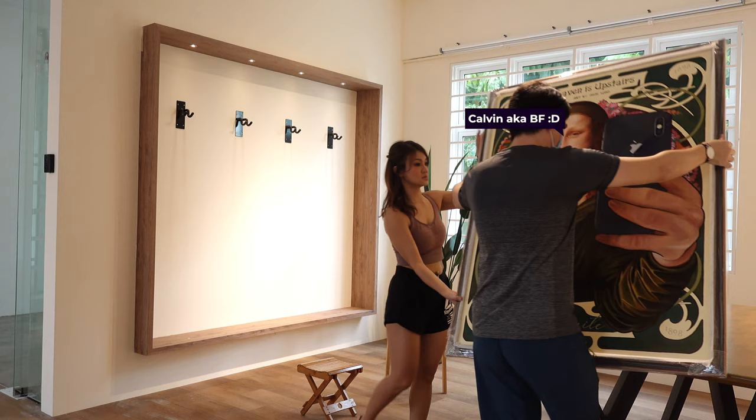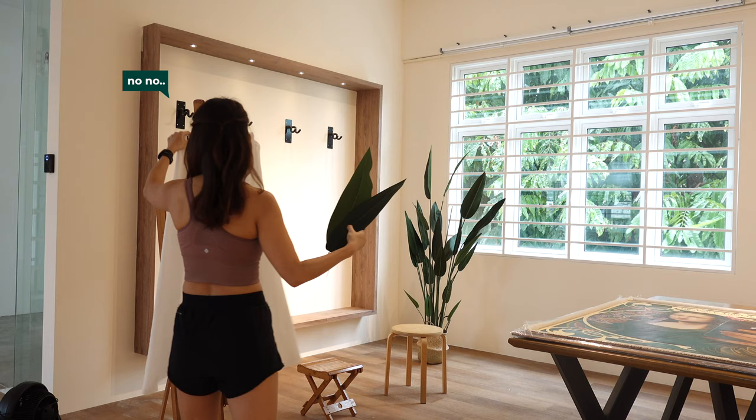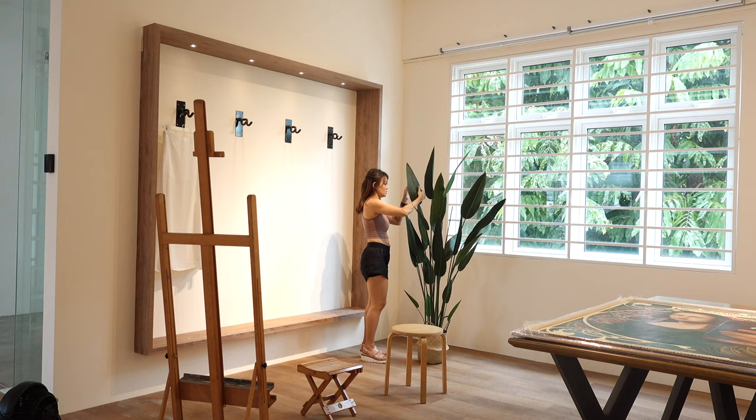We actually packed all the props in our car and drove all the way here, and now we're unpacking all the props for the photo styling. This place is very earthy and has a lot of greens and browns, so I'm complementing the photo with a lot of wood from the props and I also brought my own plant.